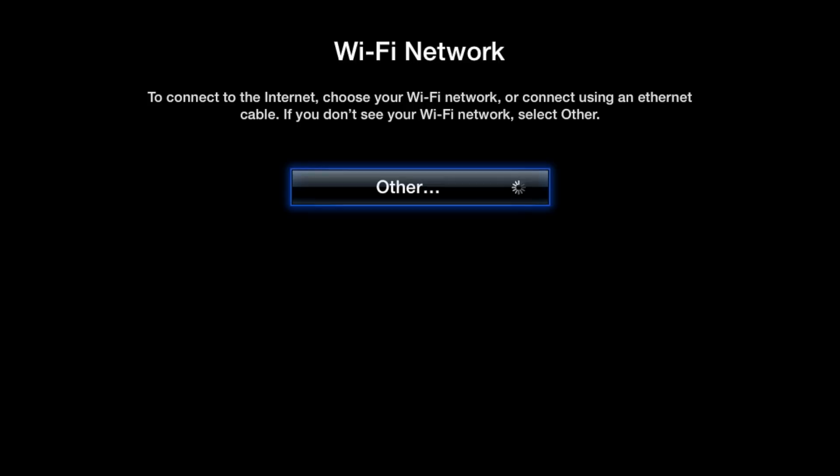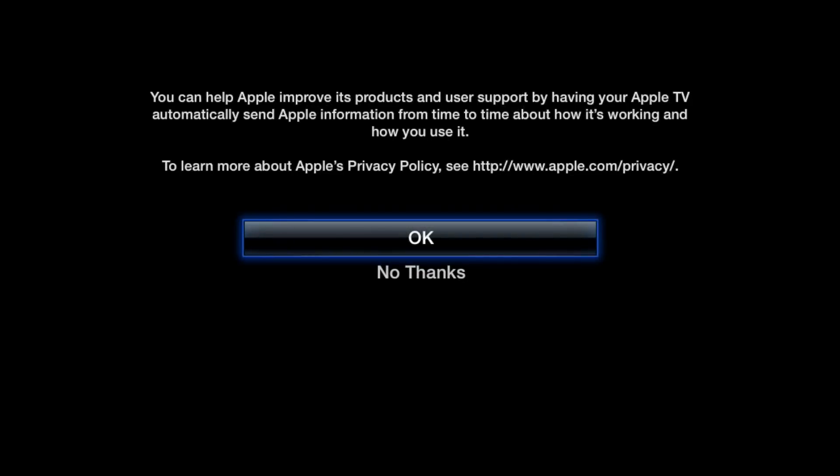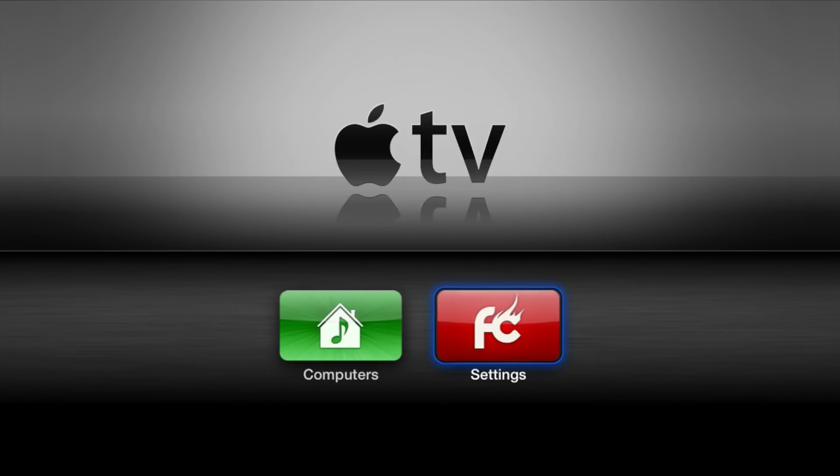Step 7: Once your device is hooked up, you'll have to configure it again and set up your Wi-Fi network. You should see the Firecore logo on the settings app. If you don't have Wi-Fi configured, your screen will look similar to mine. So that, ladies and gentlemen, is how you jailbreak the Apple TV running the latest firmware — iOS 6.1 or Apple TV firmware 5.2 — using the latest version of Season Pass.